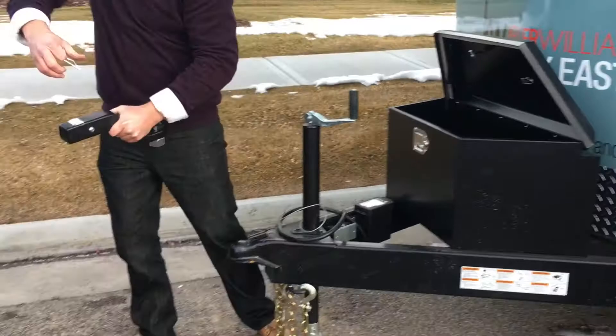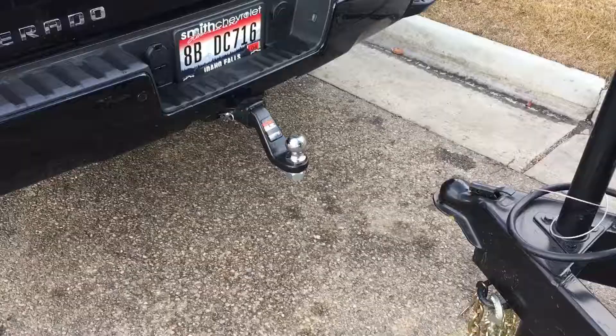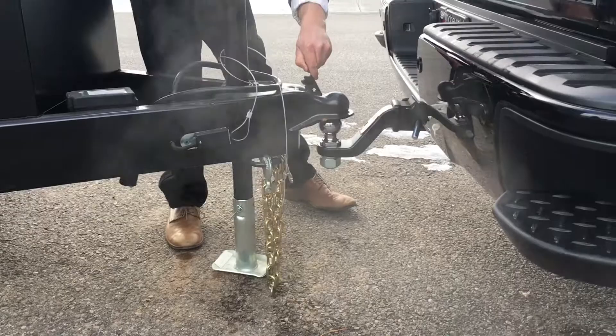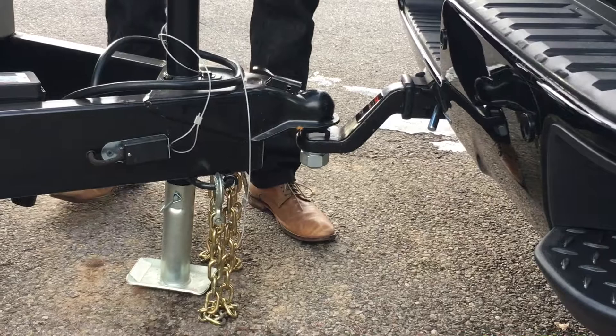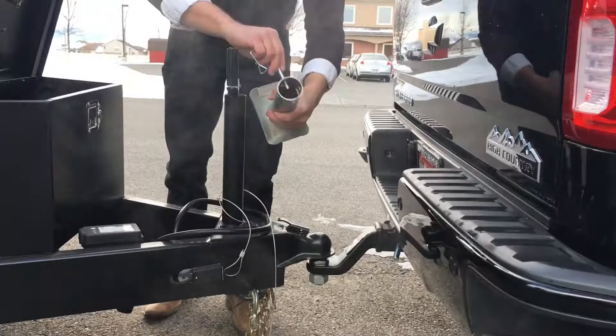We've provided you with a ball which you can connect to the tow package on your vehicle. Once the pin is in place, just reverse your vehicle until the ball is positioned underneath the tongue of the trailer. You'll then rotate the lever counterclockwise to lower the trailer down onto the ball. Once in position, please make sure that this locking mechanism is pushed all the way forward. It's also extremely important to remember to remove this mount prior to towing — it will drag on the concrete and could compromise the jack.